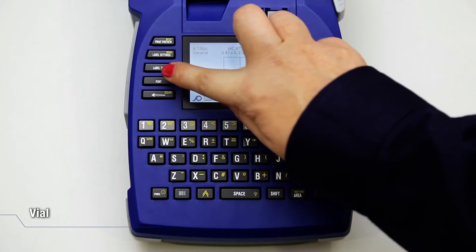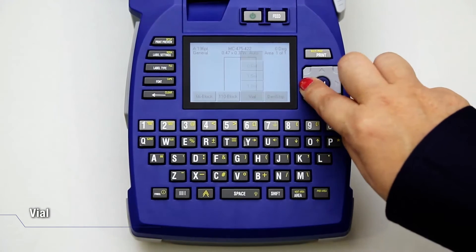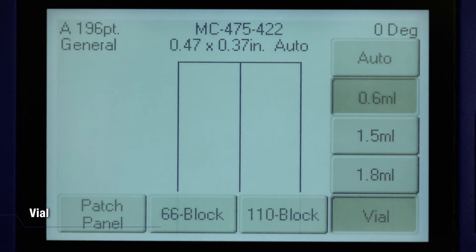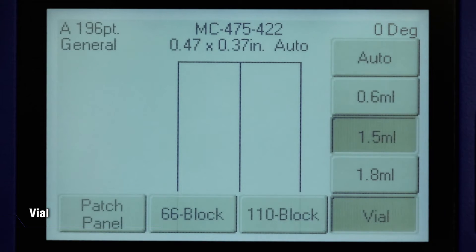Press Label Type and select Vial. Choose the vial size. The length of the print depends on the vial size — the smaller the size of the vial, the shorter the length of the print.